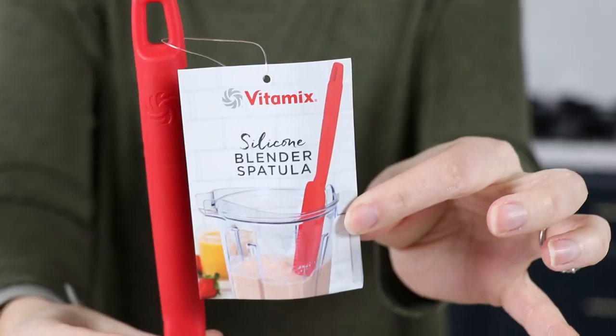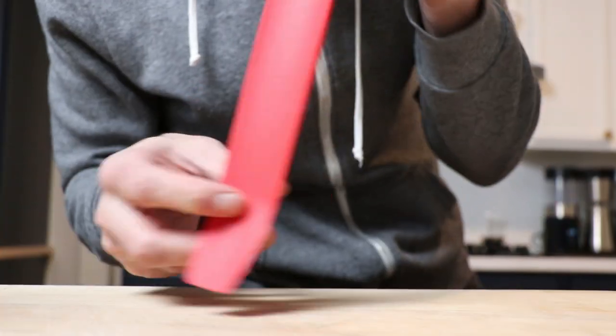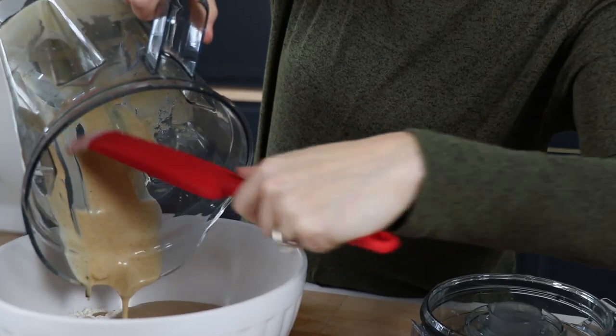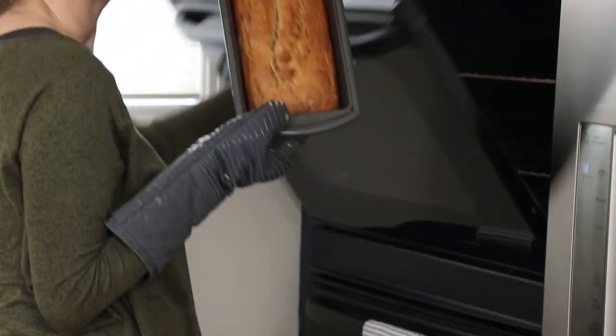Last but not least, a silicone spatula. This is kind of a hybrid between the famed under-blade scraper and the plastic spatulas that have been with Vitamix forever. It's curved so you can get underneath the blade, but it's long enough where you can scrape the sides of the container. We just used this to make banana bread — we were able to scrape the sides, get underneath the blade, and also use it on the side of a bowl. When it comes to pesto, I'd still prefer the under-blade scraper, but it remains to be seen which one we like better.